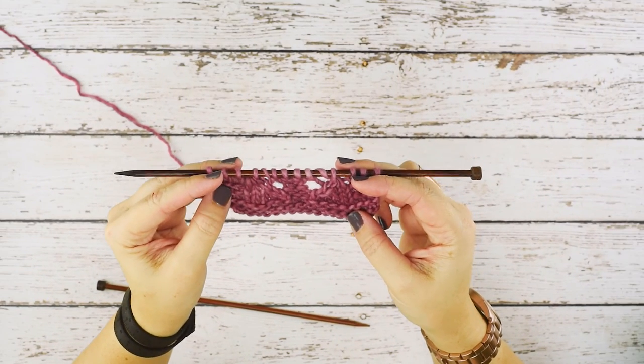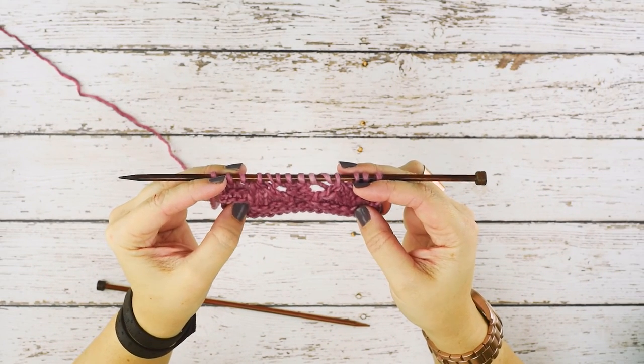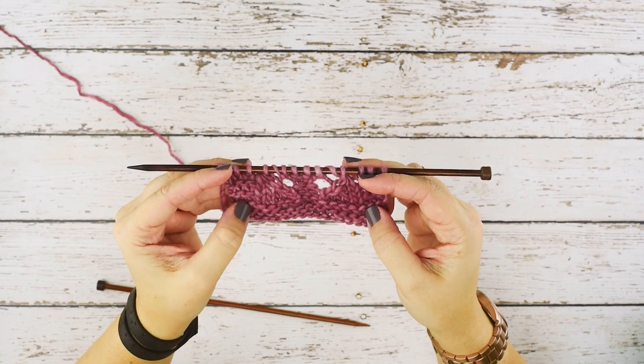And that's how we do the SSSK or Slip Slip Slip Knit. I hope this video helps you guys. Thanks for watching.